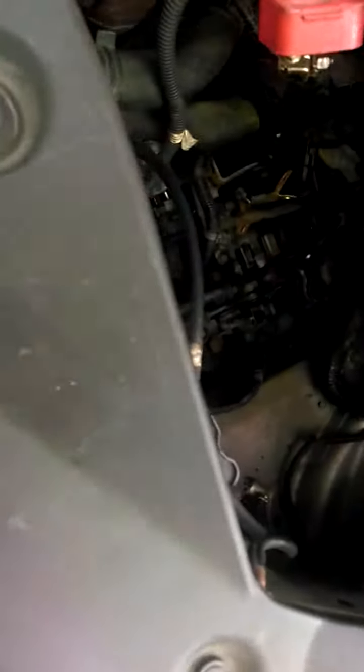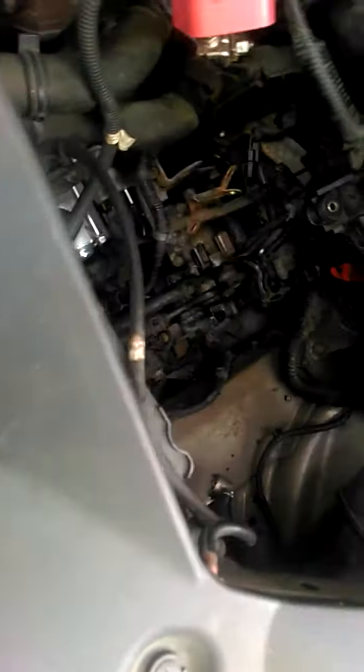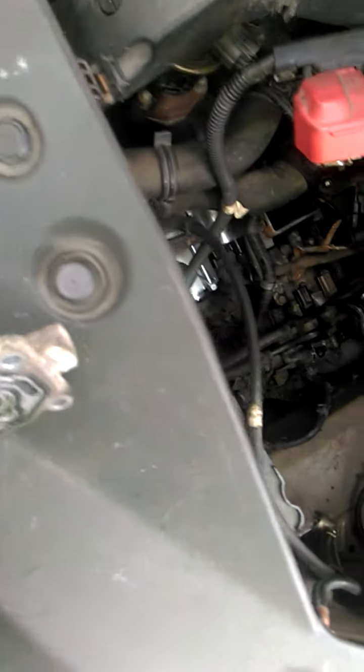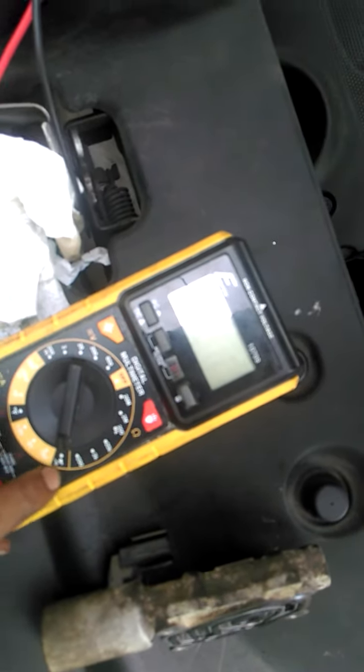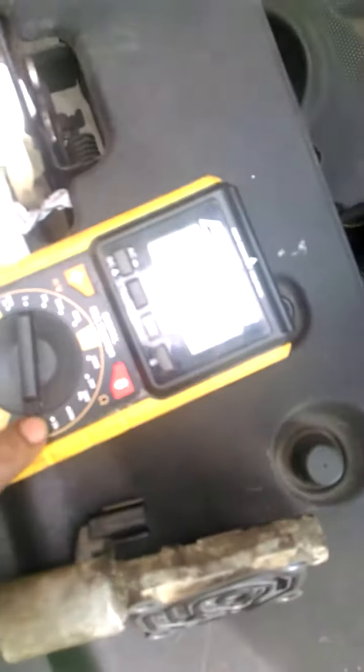Just disconnect the harnesses — four bolts — and usually it just clogs up. You want to take it out and clean it, then test it. Test for continuity and ohms. It's gonna beep or give you a number reading. If it says open loop, that means it's not good. Then check for ohms and put it on the ohms setting.